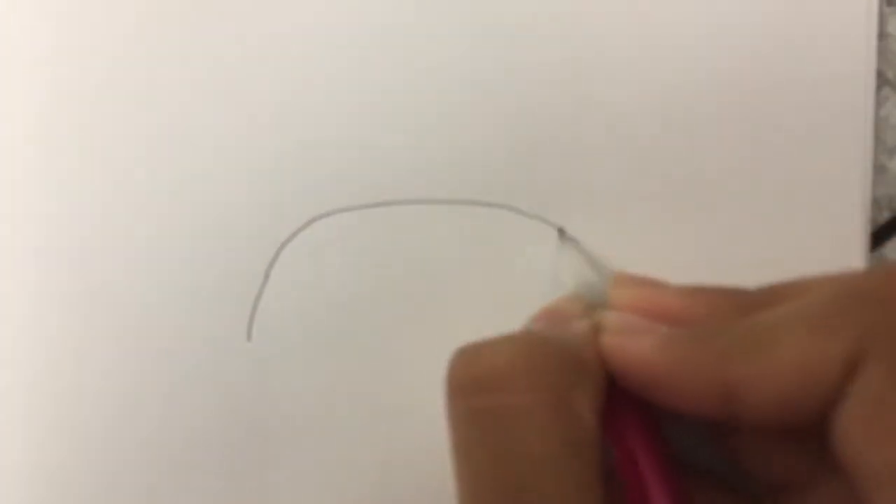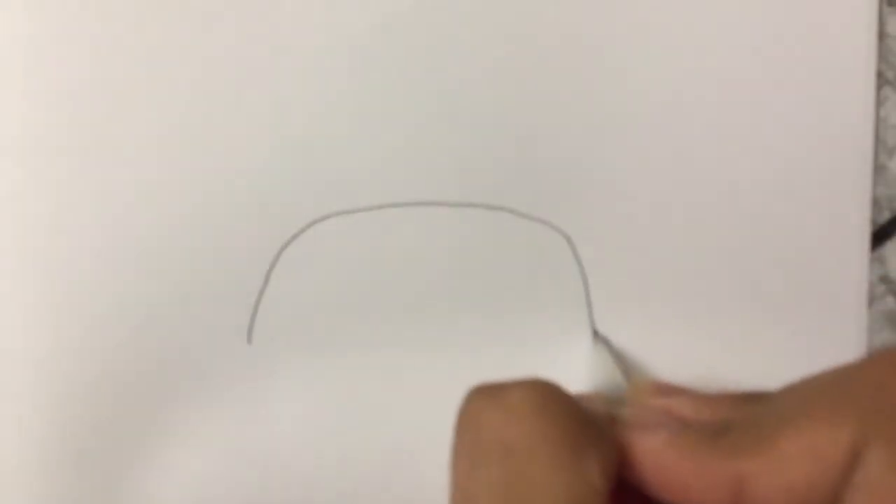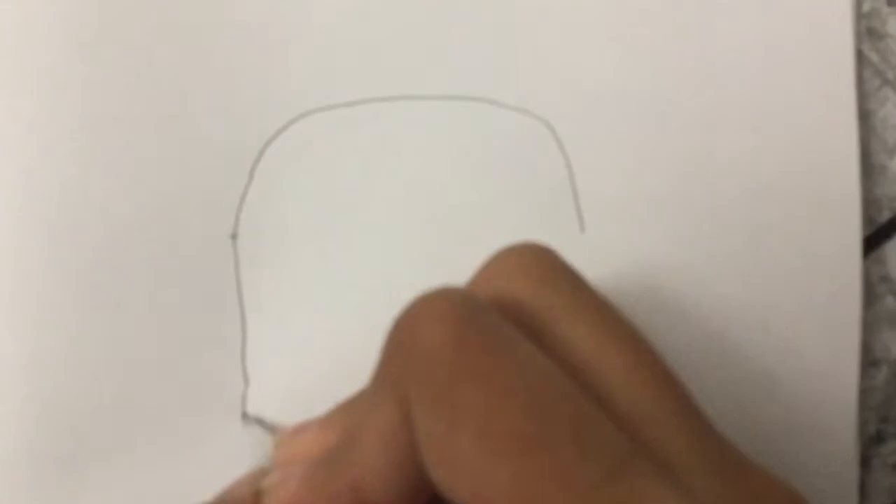First we're going to draw a curve, and then we're just going to keep on going down like this. Then we're just going to connect it like this.